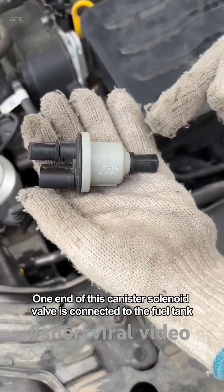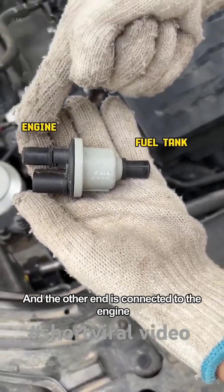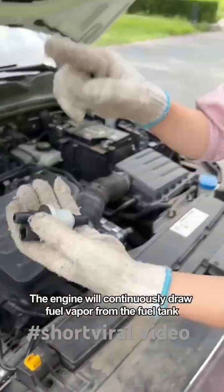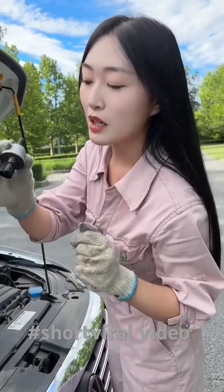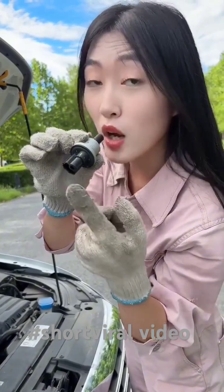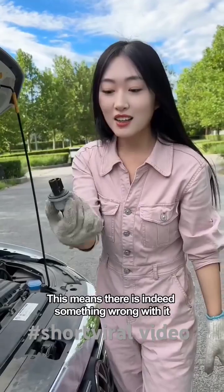One end of this canister solenoid valve is connected to the fuel tank, and the other end is connected to the engine. Normally, the inside is closed. Once it is turned on for a long time, the engine will continuously draw fuel vapor from the fuel tank, so fuel consumption will increase. Let's check it out — there is indeed a connection problem, which means there is indeed something wrong with it.